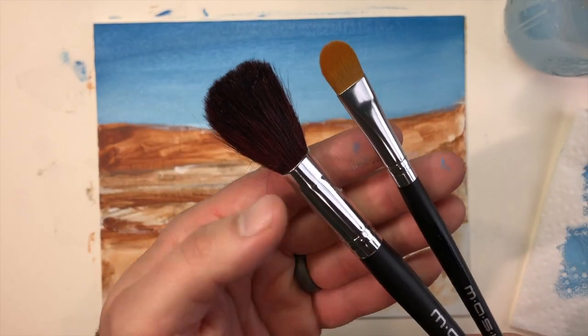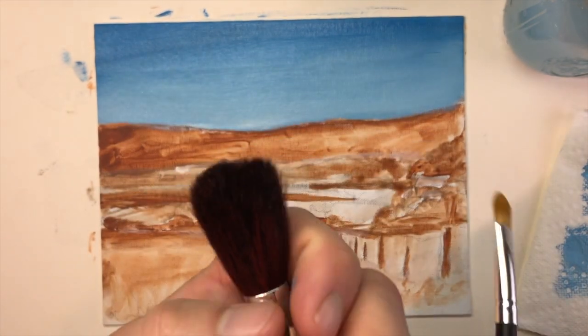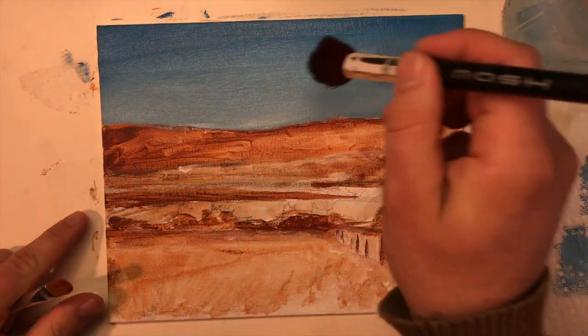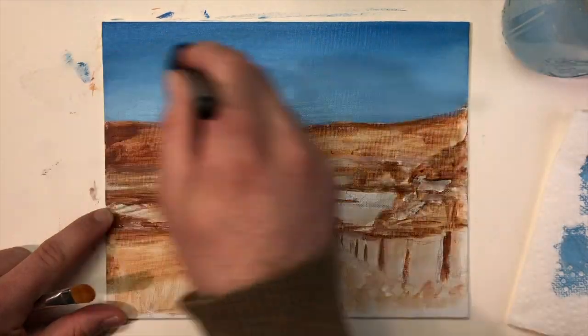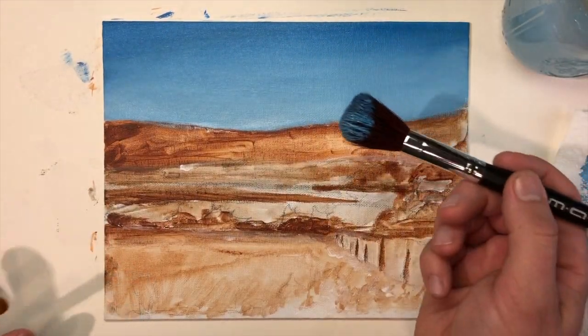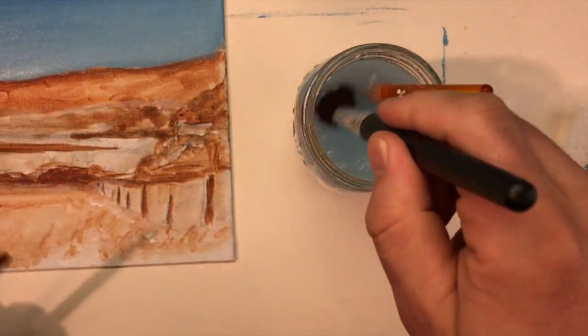Some acrylic artists use the dry brush blending technique. These makeup brushes have very soft, dry bristles. If you have slightly wet paint on your canvas you can very lightly brush back and forth right over that to blend it in a little bit more. You need the right quality brush and the paint has to be the right level of dryness. As always, wash your brush thoroughly and let it dry between uses.